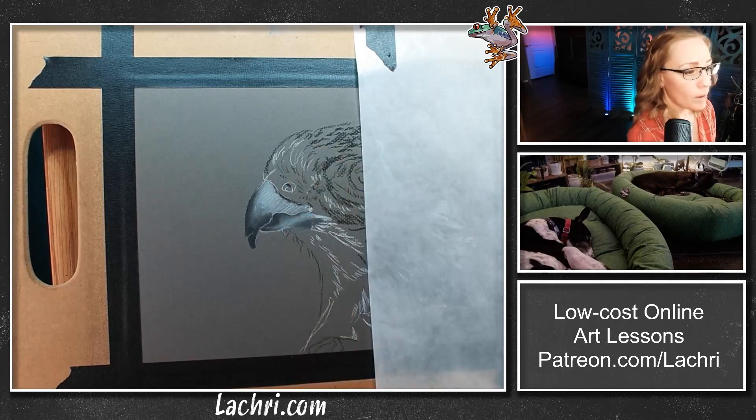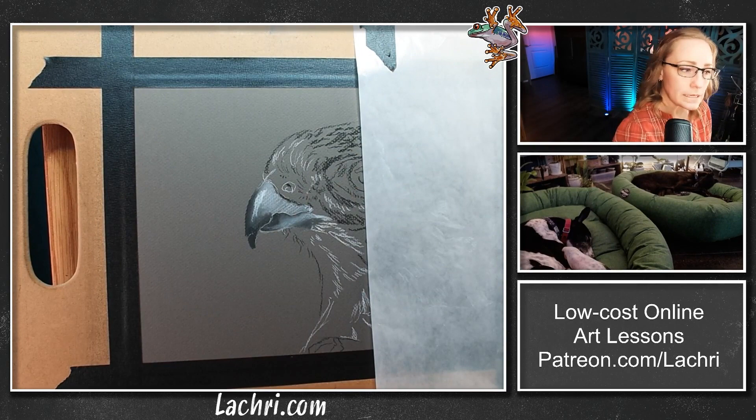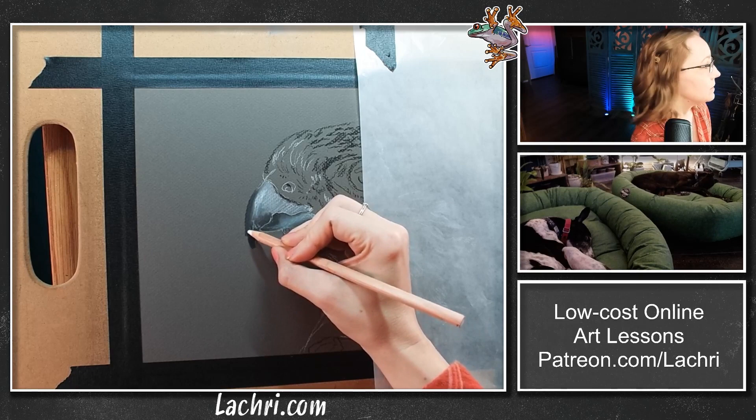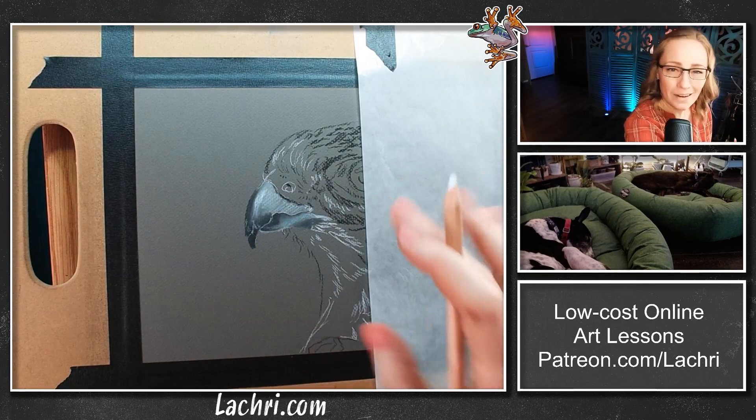Now that we've got our base in here, we can start doing details and getting the brighter highlights. We don't need this to look like a photograph — it's going to have a sketchier look, but we want it realistic. To achieve that, keep your edges clean. The beak edges should be nice and clean. The other key is to pay attention to your values — that's going to make a bigger difference in your artwork looking realistic than anything else. Darks dark enough, lights light enough. The beak is similar to fingernails; if your fingernails start to peel up, that's kind of how bird beaks look.